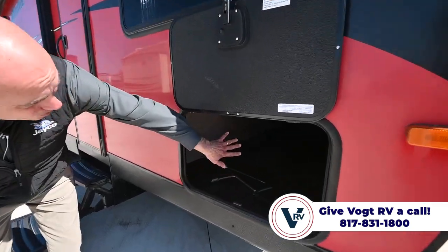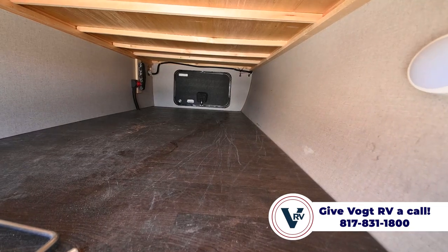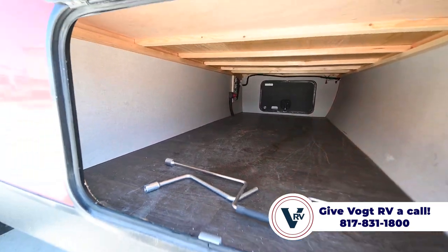Magnet catches on the pass-through storage, which is real clean and goes all the way to the other side. It's lighted in there, so it makes it easy to find all your camping gear after dark.